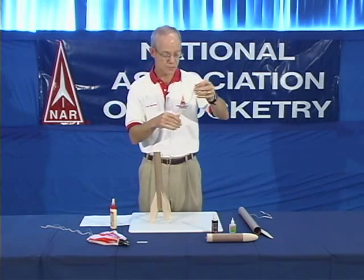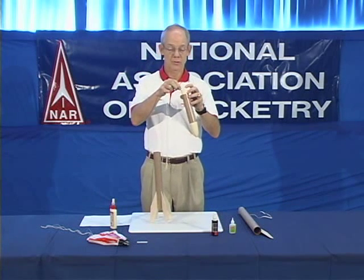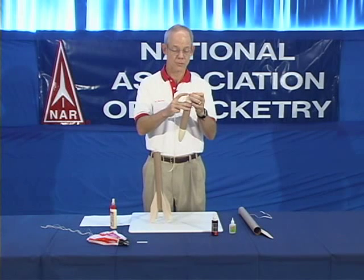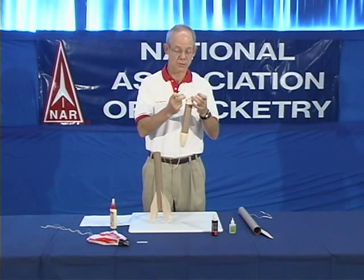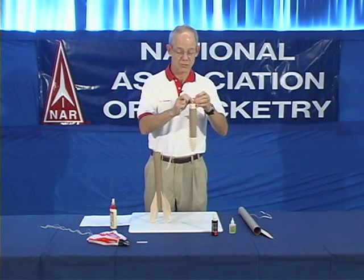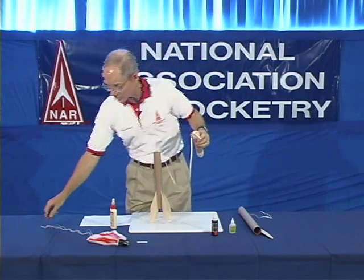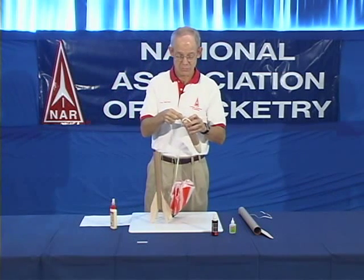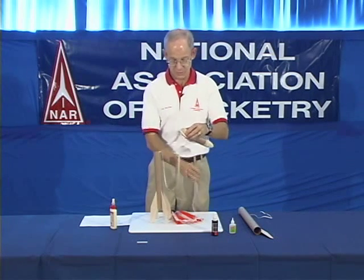Now you have the shock cord and at the end of the shock cord goes your payload section. You insert the shock cord through the screw eye. You tie it tight with several knots and then you put a dot of glue on those knots so that they will not come undone in flight — at least two knots and then a dot of glue. You take the recovery system, which in this case is a parachute, and you attach the parachute through the same screw eye.